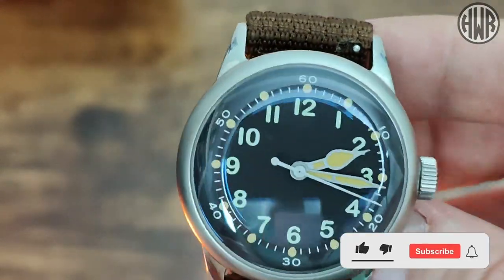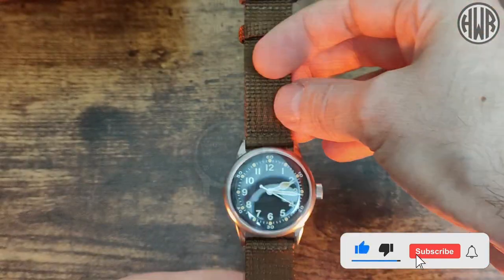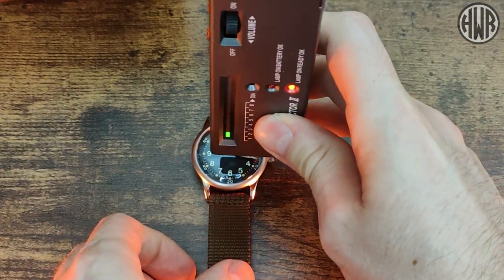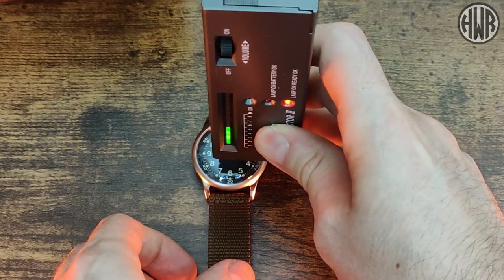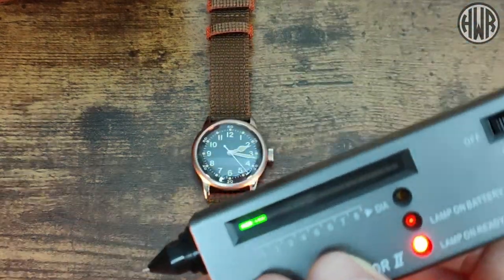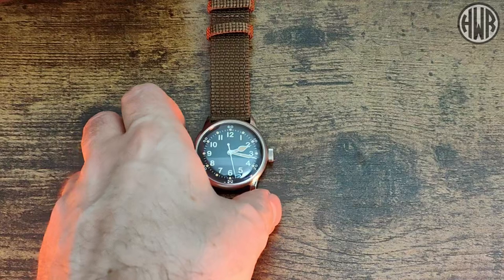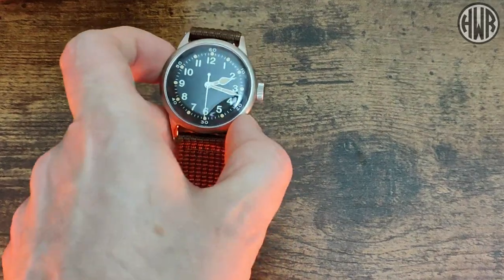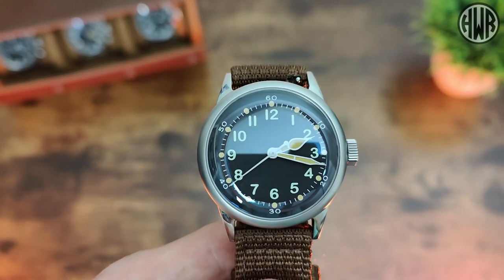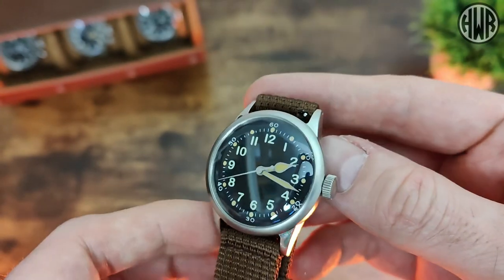Let's check if it's actually sapphire crystal, using the trusty Diamond Selector II. And yes, we have got sapphire crystal — I was pleasantly surprised by that, to be honest. I was expecting it to be acrylic or possibly mineral in keeping with the vintage aesthetics, but I'm pleasantly surprised and I do appreciate that it is sapphire.